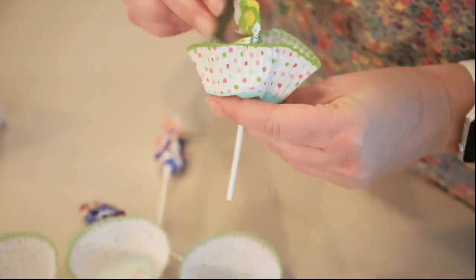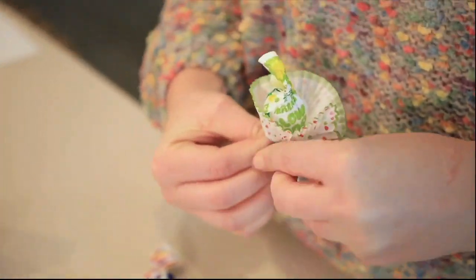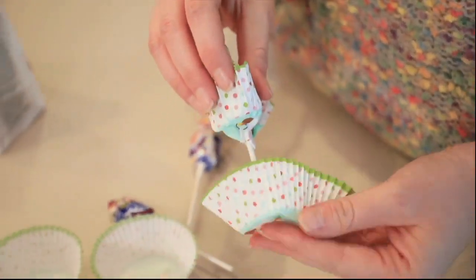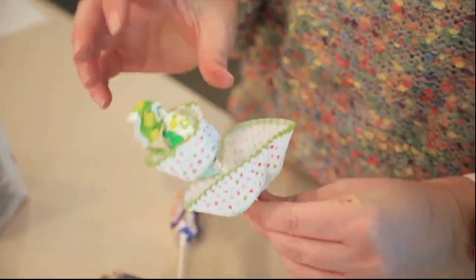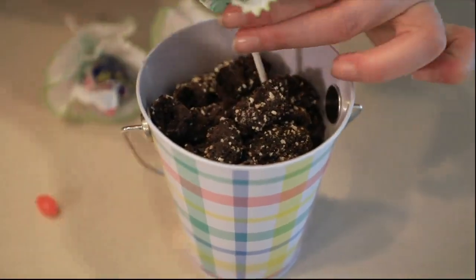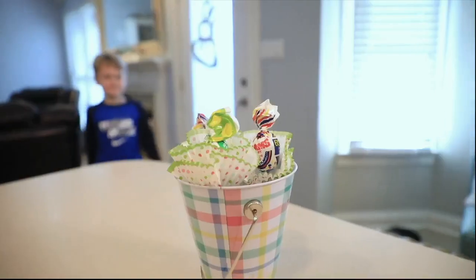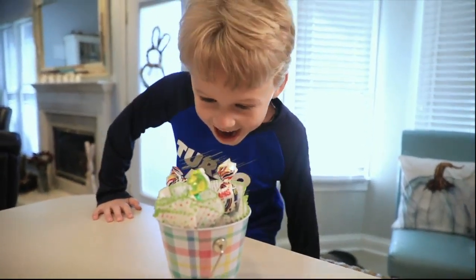Now to day two when the fun begins. You take your blow pops and your cute little cupcake holders and just stick it on the bottom and wrap it up like a little flower. Once you have all two or three done, you stick it in your dirt, and voila, the magic is here. You're going to want to make sure that you do these blow pop flowers through the night while your child is sleeping, and then when they wake up in the morning, they have a wonderful, nice surprise.